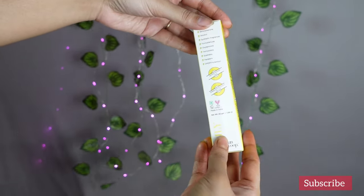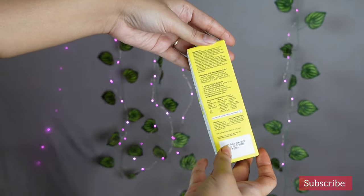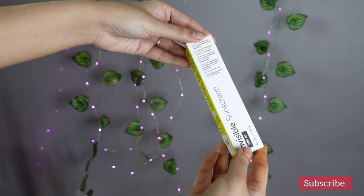The packaging says it is a broad spectrum sunscreen, it protects the skin against blue light, it leaves no white cast, it is non-comedogenic, it is sweat and water resistant, and it is for all skin types. It is also free of some nasty chemicals such as alcohol, fragrance and formaldehyde.